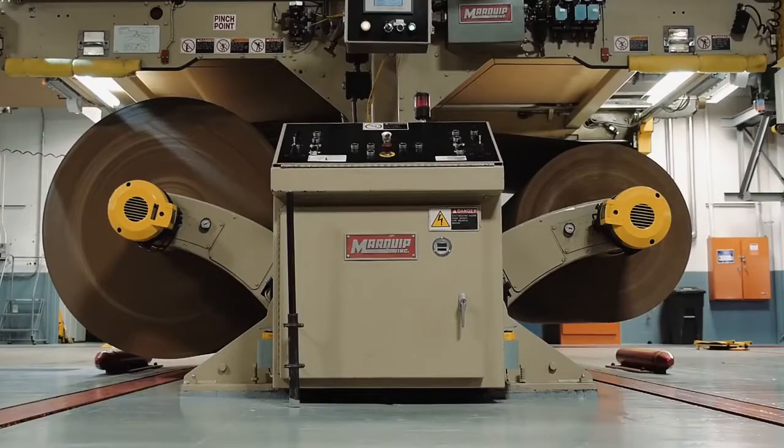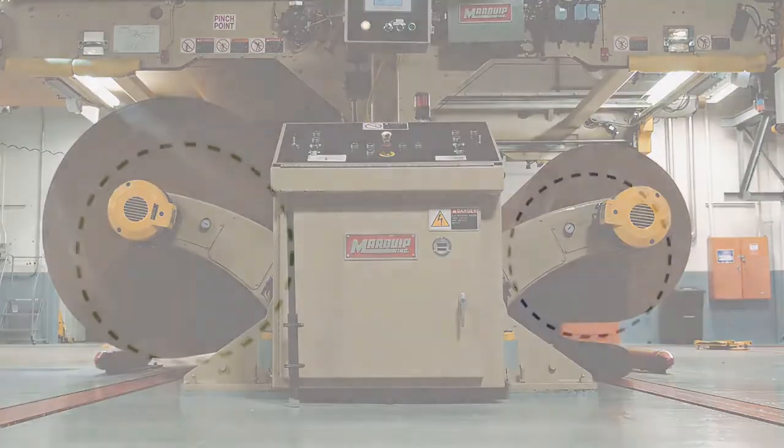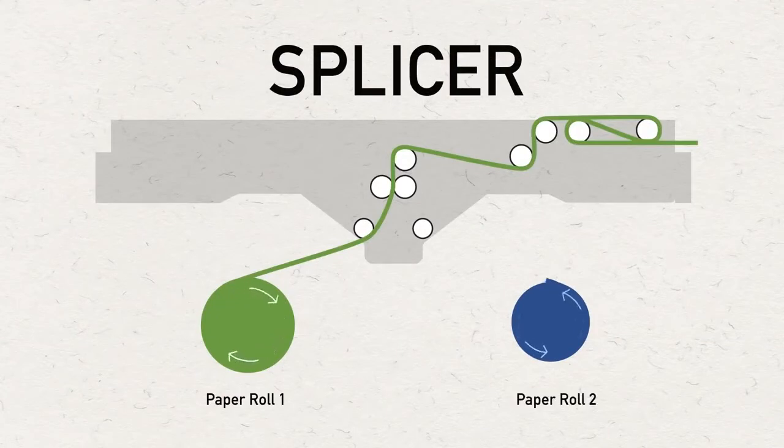The liner and corrugated medium are fed into the single facer from opposite sides via a pair of roll stands for each. They are connected by a device known as a splicer. The splicer allows for changing from one roll to another without stopping the machine when the roll is consumed or when a change in paper grade or width is required.